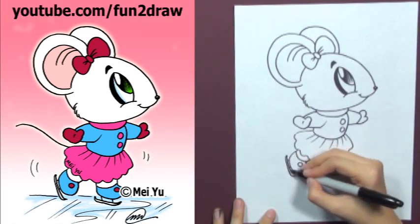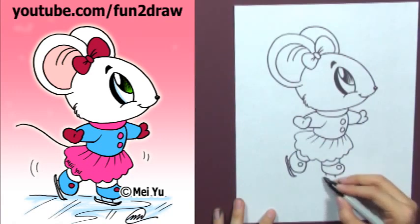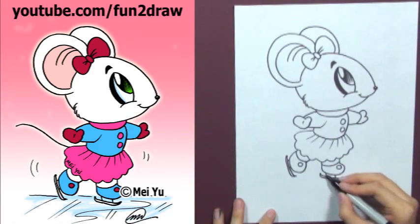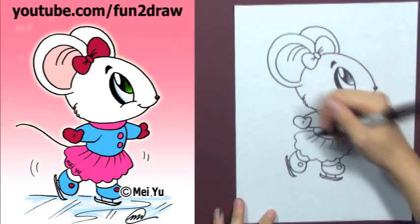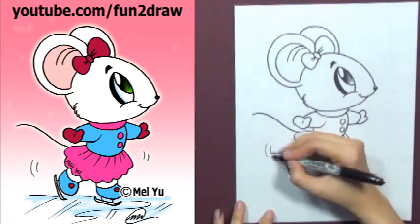Once you're done drawing this mouse, you can try the other characters on my channel, like the penguin or squirrel. Add the other blade. Alright, you're almost done. Add a tail and some motion lines.